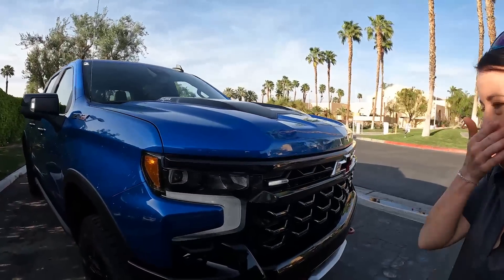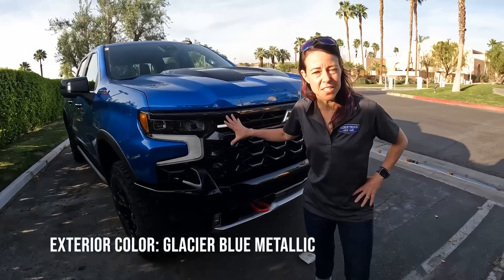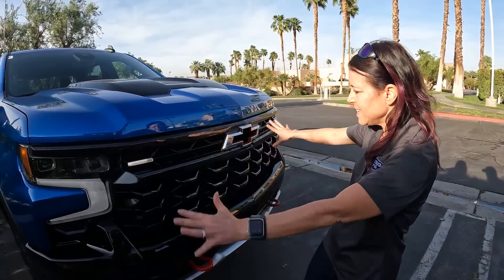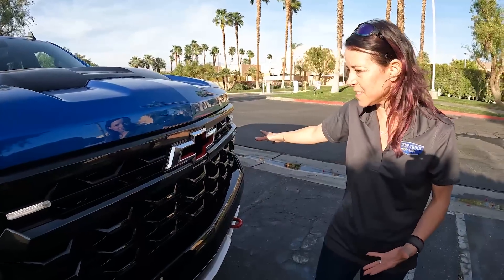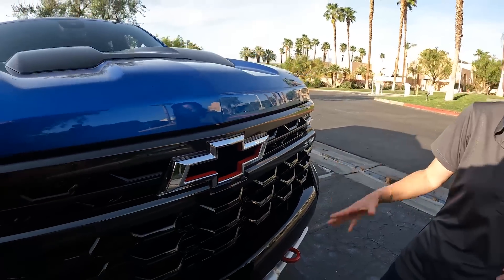This blue Silverado ZR2 — what do we got here? We have the new front end. When we talked about the exterior in the Silverado 1500 in the previous video, we mentioned there's a different grille for each trim, and this is the grille for the ZR2. There's a lot of good stuff going on. First off, you have a completely blacked-out appearance except for this silver floating bowtie — a flow tie, a floater.